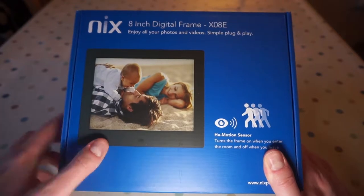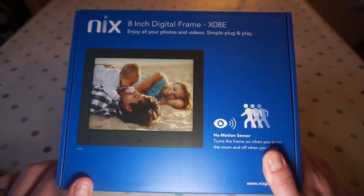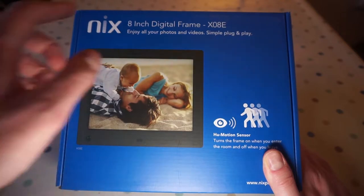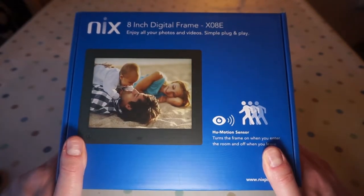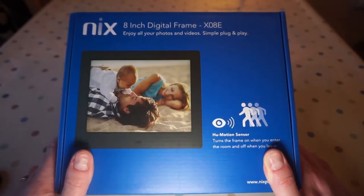Hi guys and welcome along to another video. Today we're going to be looking at the NYX 8-inch digital photo frame, the X08E. I'm going to get it unboxed, show you what it comes with, and then we'll give it a go and I'll let you know my thoughts.